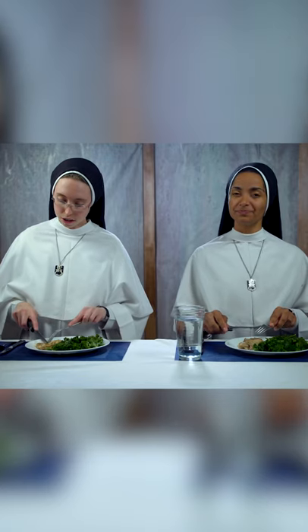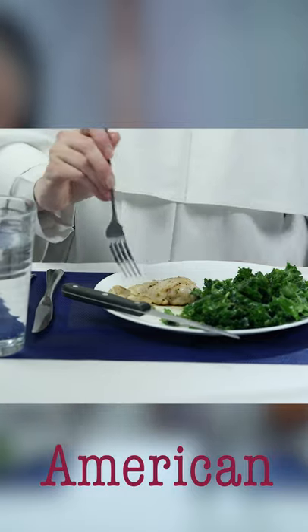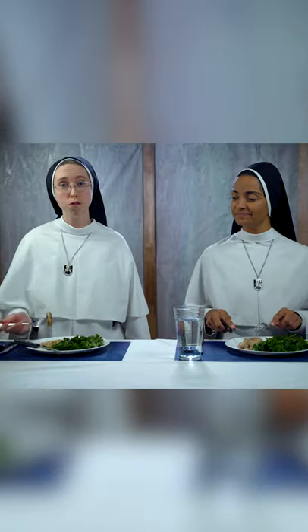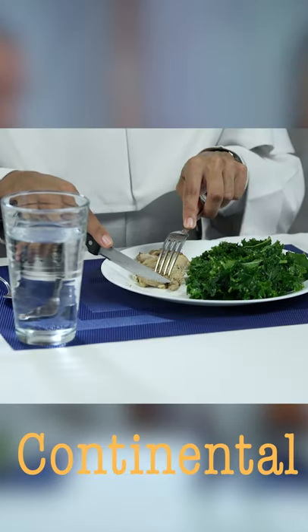With American style, you're going to cut with the knife in your right hand, but then you're going to set your knife down and switch hands and use your right hand also for your fork to bring the food to your mouth. Continental style is the same as American style, except you don't switch.